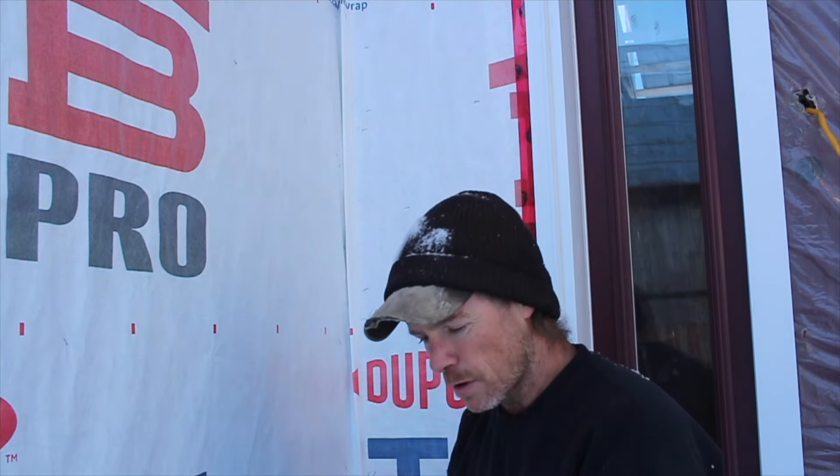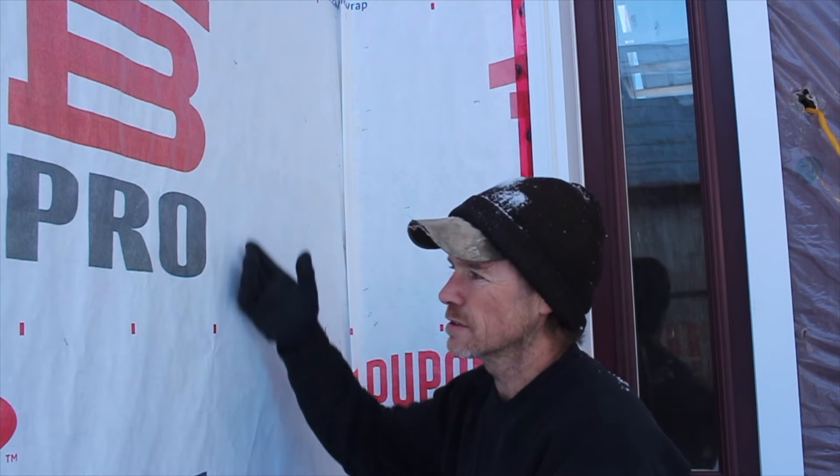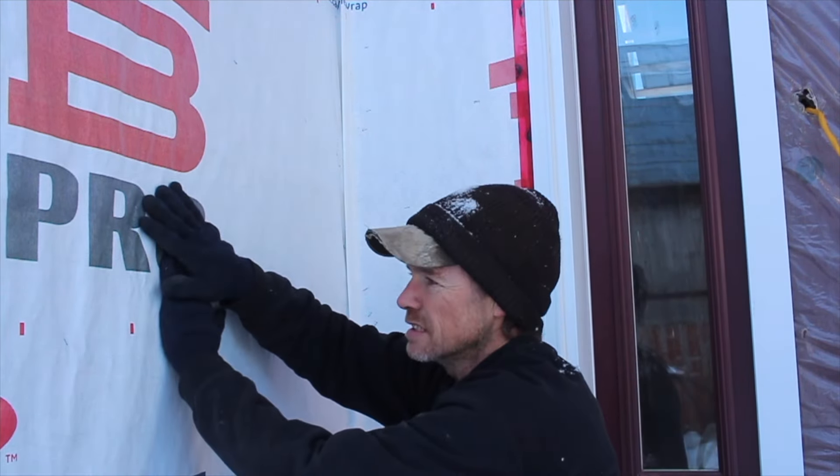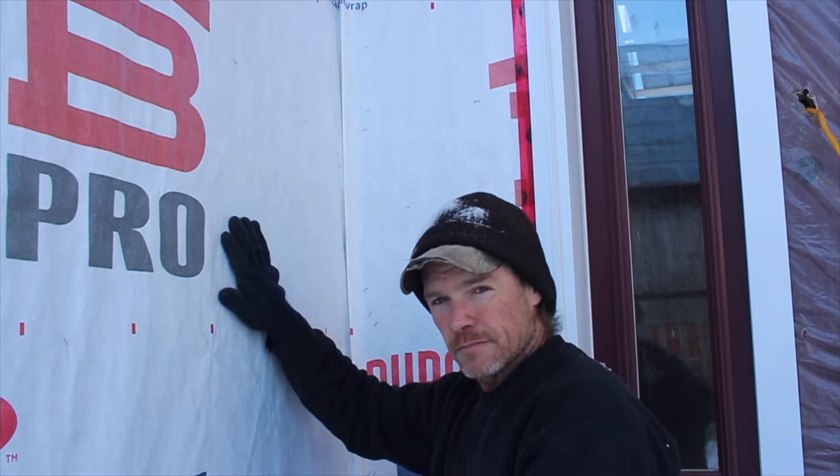And I overlap most of my Tyvek the same way you would shed water for shingles. So this one goes down, and then one goes underneath it, and then you staple on the joint and tape it. So let's keep going.